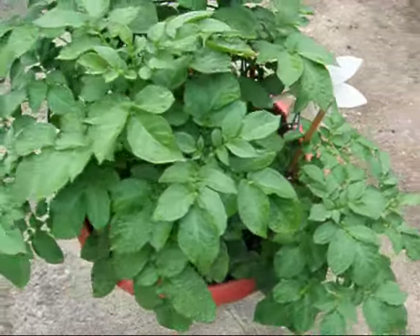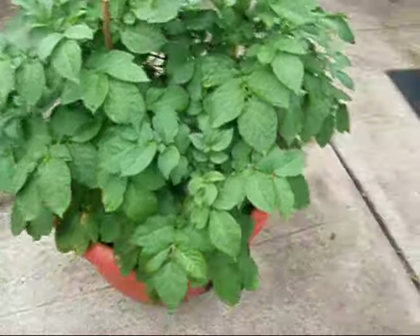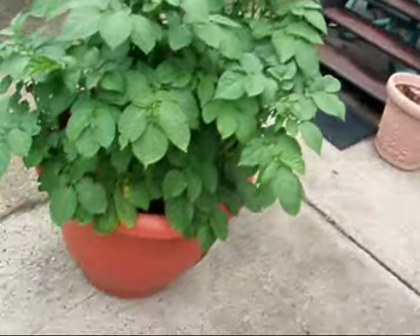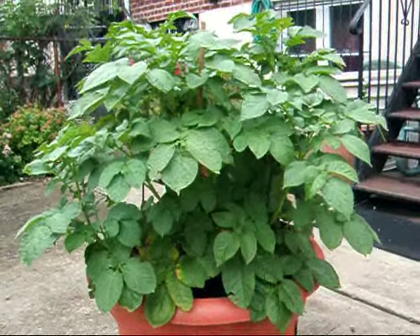Hi friends, this is Andrea. Saturday the 20th of June. There is my potato plant. We are still coming to about three months into the process.